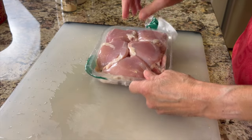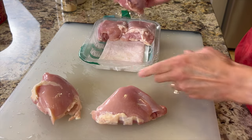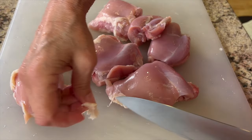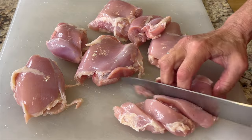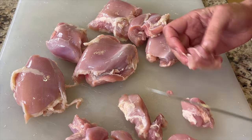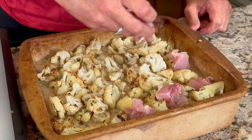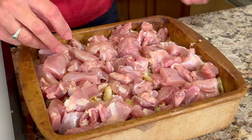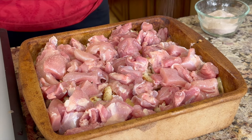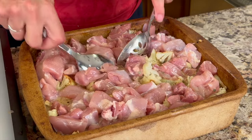For the chicken I'm using boneless skinless chicken thighs — you could use chicken breast, but thighs are so juicy and tender. I trim up the fat and cut them into chunks, which helps them cook up quicker. Then I toss the chicken right on top of the casserole and mix it in. Don't forget a little sprinkle of salt. Use a couple of spoons to push the chicken down into the sauce.